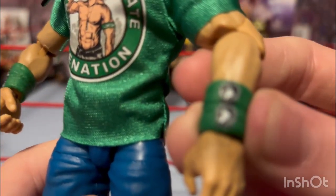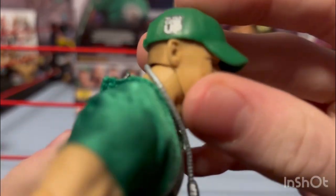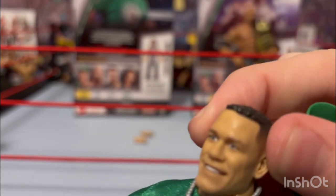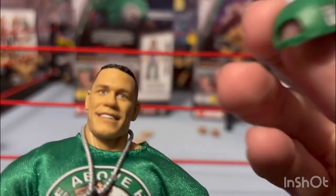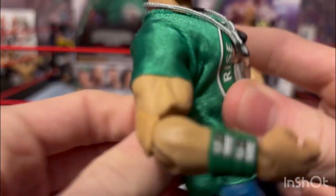He's got the dog tags for his chain that he always wears, and his normal green wristbands. One says 'You Can't See Me' and the other has his logo on his hands. Double-jointed arms obviously for the Elite figures, normal ab crunch. Then let's get his hat off — that was really stiff, interesting, they're usually super loose. He has his older haircut when he had the short hair, a little bumpy, and his normal green John Cena 'You Can't See Me / Never Give Up' cap.